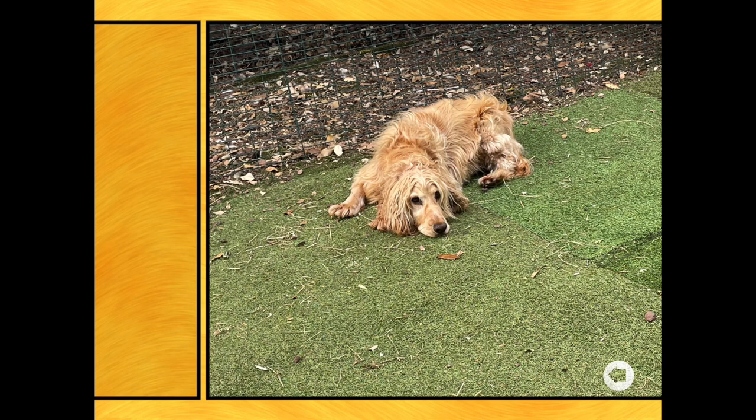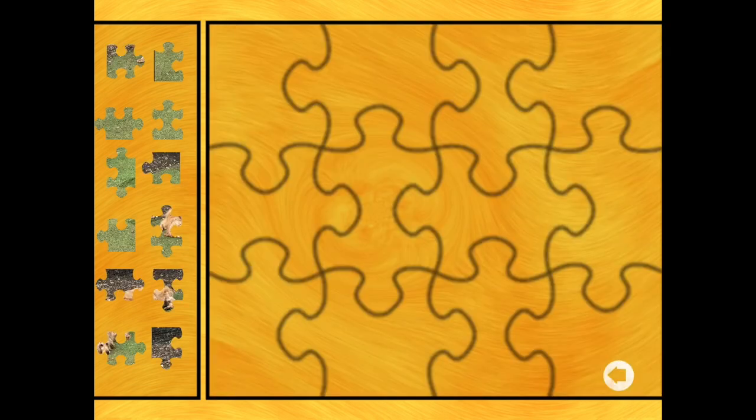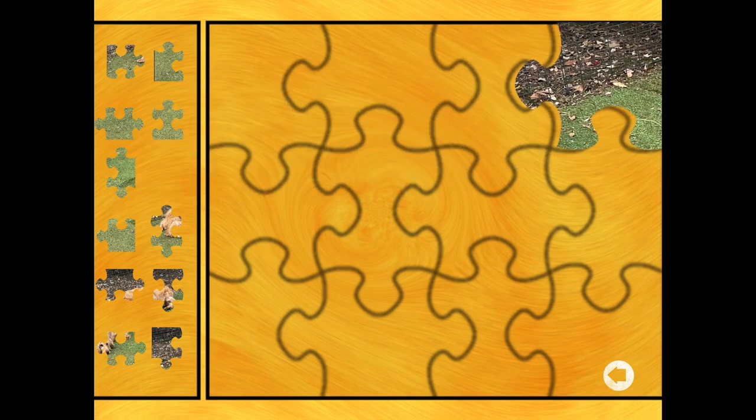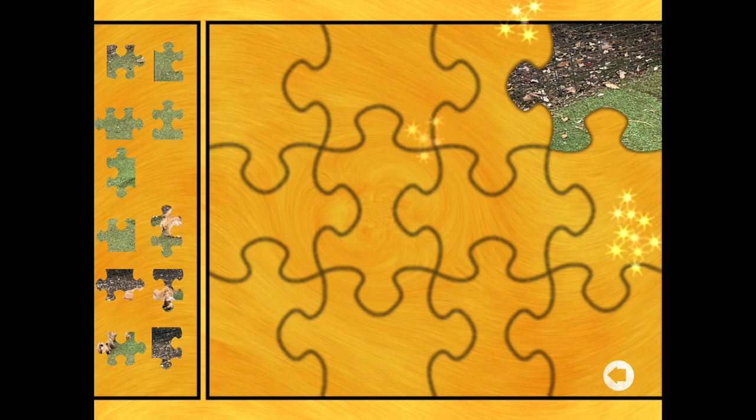We'll see how we get on, and as always the easiest way to start a puzzle is by the corners. So here we go - top right corner. Remember, a corner has two straight sides.